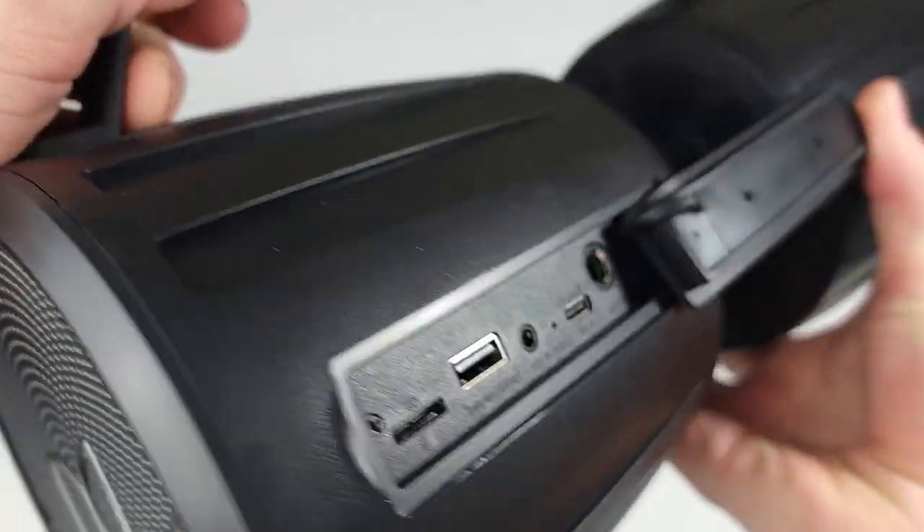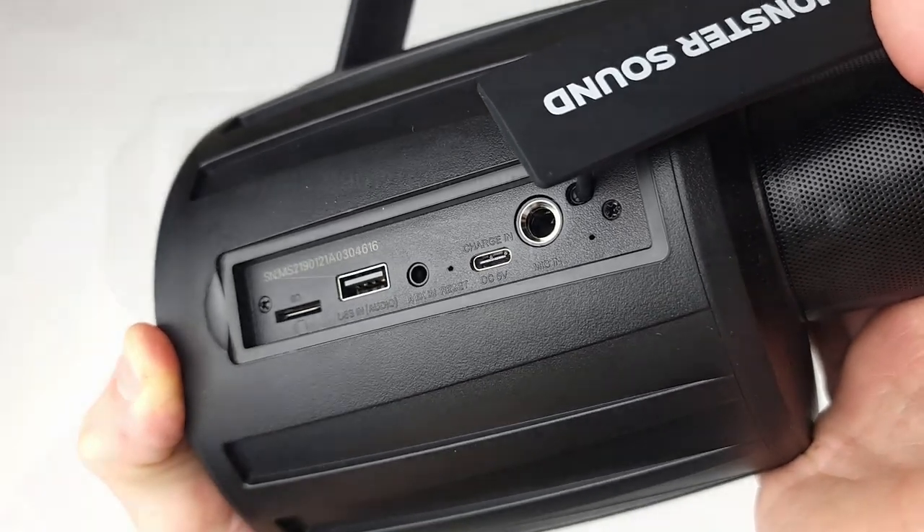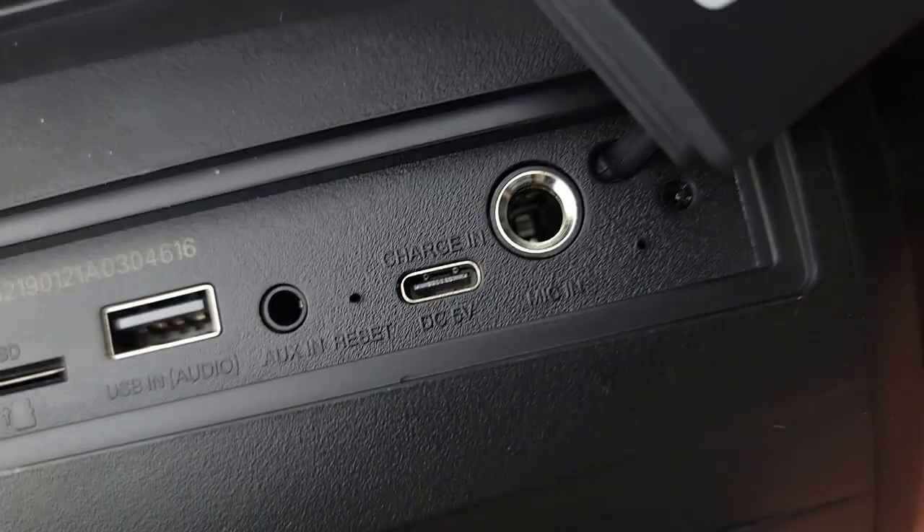On the back of the speaker itself you'll find the I/O flap, and once opening that you'll have your Type-C port to charge it, as well as your input from aux, USB, and micro SD.